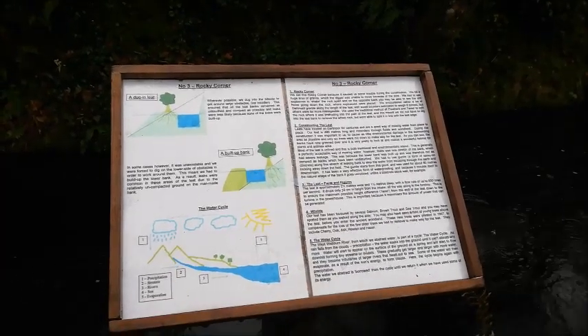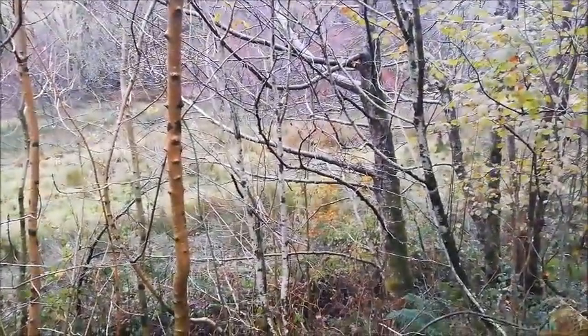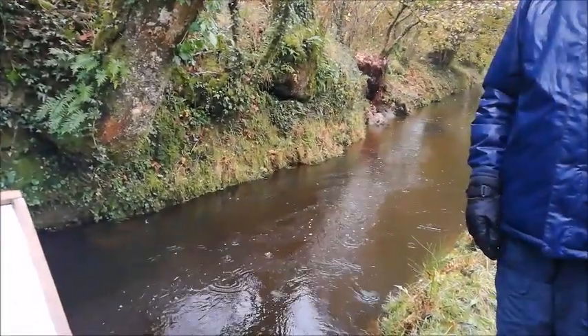You can see we've come, I don't know, 120 meters along the hillside, but the river is way down below us already. So in creating a level leat along the hillside, we're building energy all the time. The further along we go, the more fall we're creating.